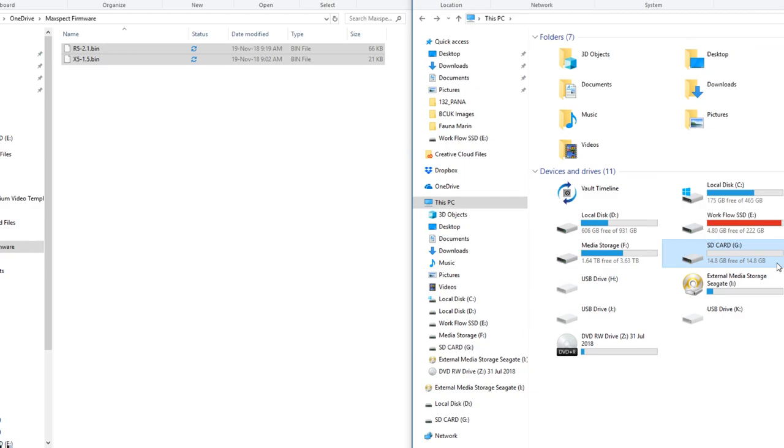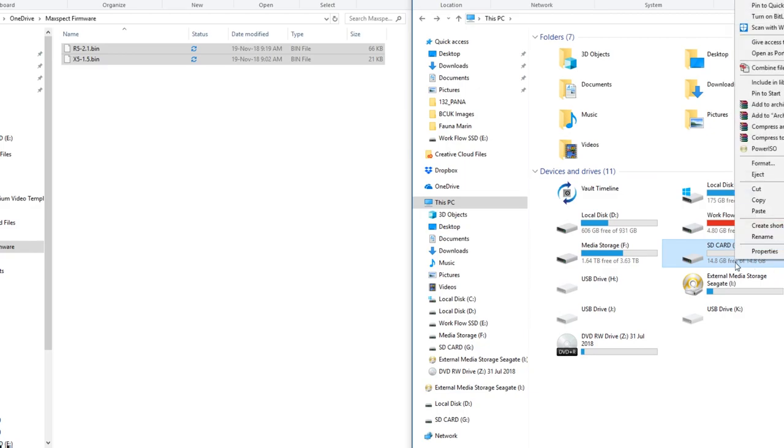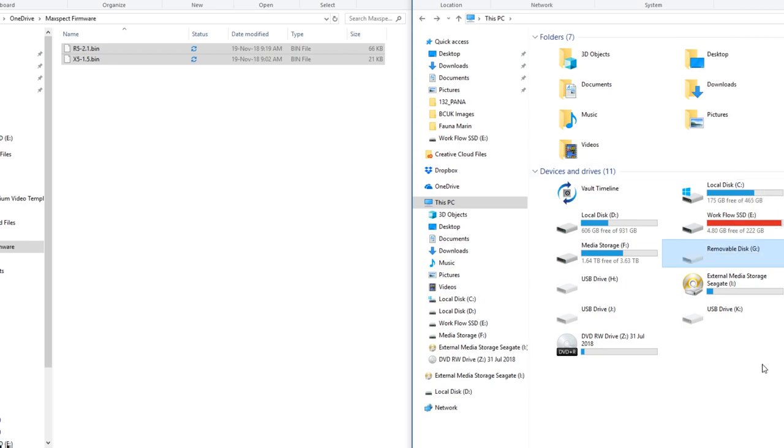A good thing to do is always eject your SD card. Right-click on it and underneath Format you will see Eject — hit that. It disappears and it's now safe to remove it from your PC. Now we can move on to the next section and start adding the firmware onto our equipment.